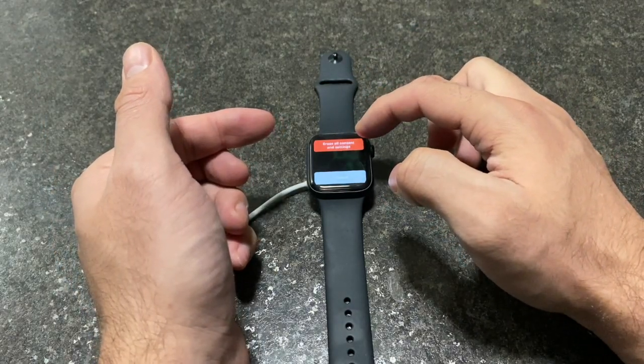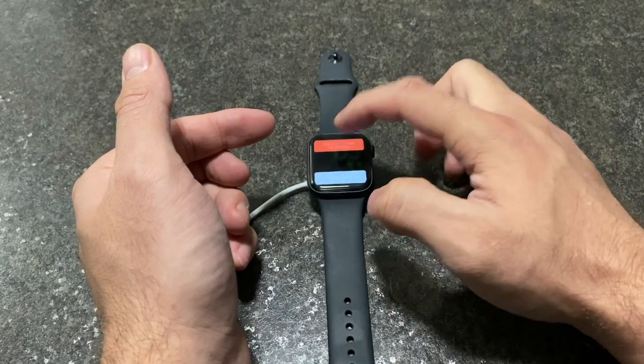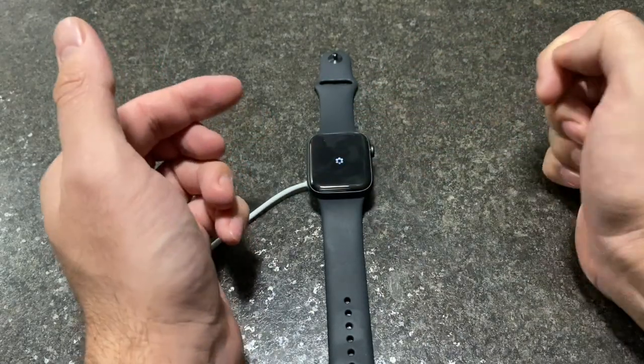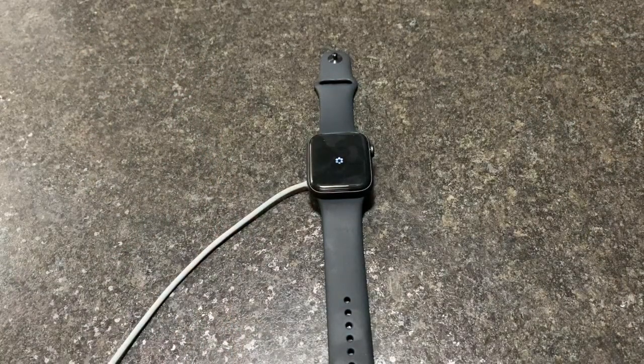Once you remove your finger, the option that comes up is 'Erase All Content and Settings.' Press it, then press the green arrow. As you can see, it is now factory wiping the whole Apple Watch, removing everything on it — except the Apple ID. The Apple ID will not be removed unless it's your Apple ID, in which case you can automatically remove it or reconnect it to your Apple device.